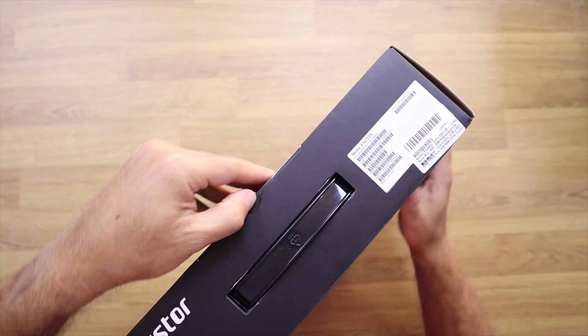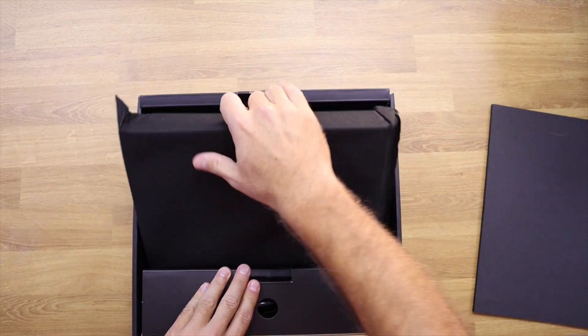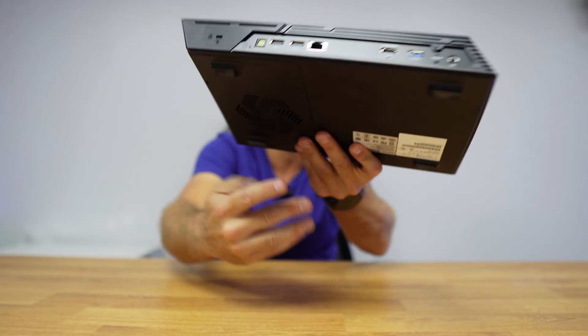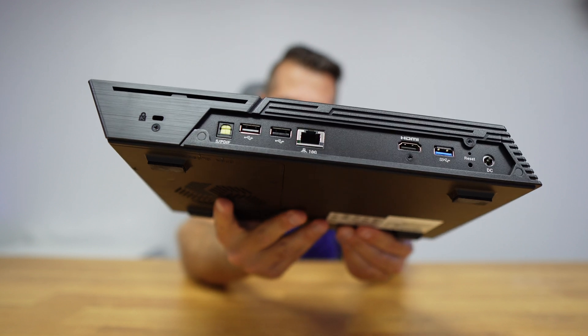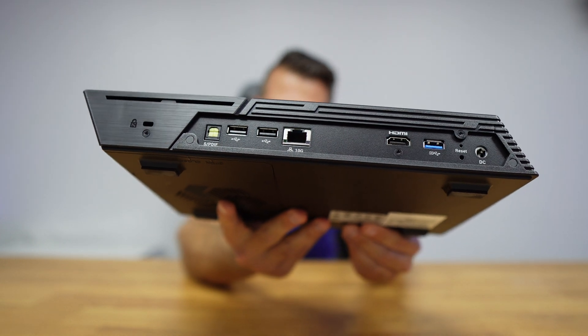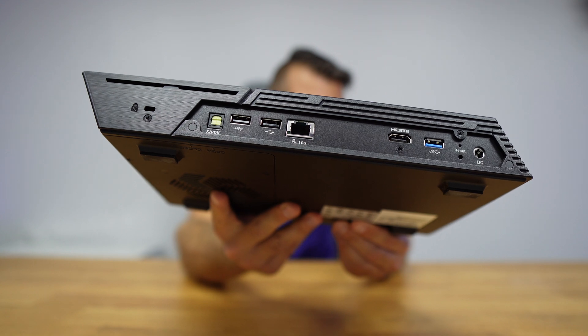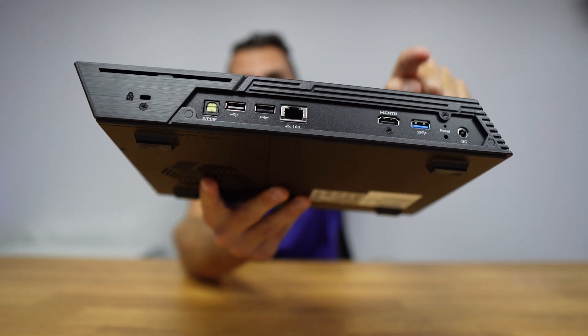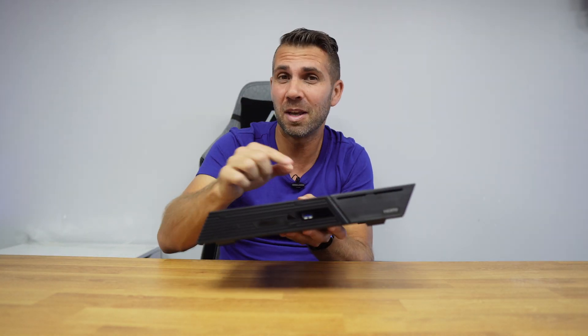Welcome back to another video. Today we have the ASUS Flashstor 12 Pro. It has an Intel quad-core CPU, 4 gigabytes of RAM, a USB 3.2 Gen 2 at the front, a 10 gigabit internet port at the back, two USB 2.0 ports, optical, one USB 3.2 Gen 2, HDMI 2.0b, and a DC in. This is an awesome NAS unit that packs 12 NVMe SSD slots.